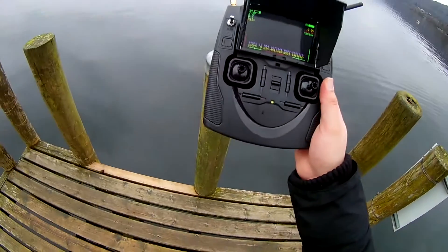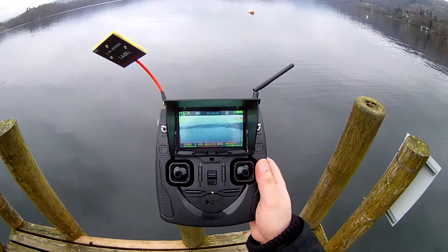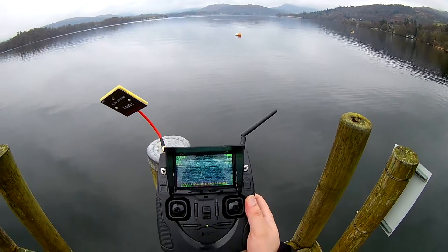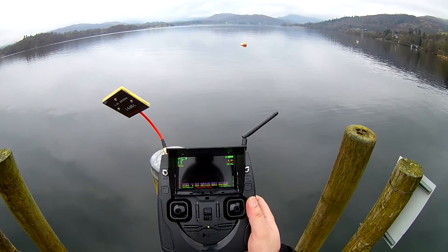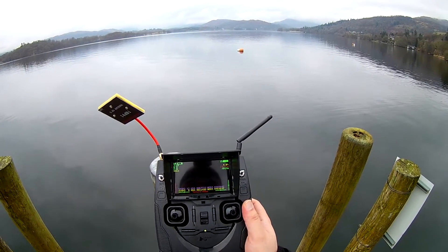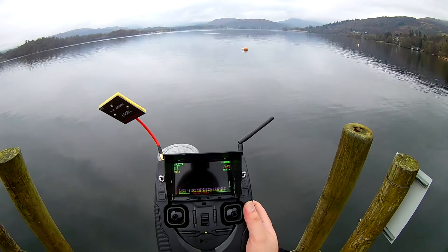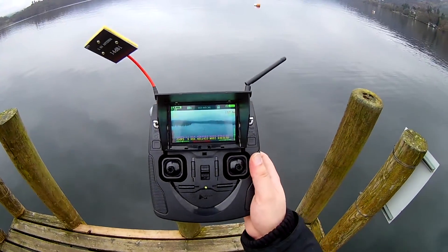FPV goes off and there it goes, starting to return home. We're already at 916 — we were definitely going against the wind because it is flying back a lot quicker than it went out. At 930, going down very quickly. I actually think if I was flying from the opposite side of the lake I might have got there a lot quicker and maybe with better FPV signal. The quad was fighting a lot against the wind. It's coming back.